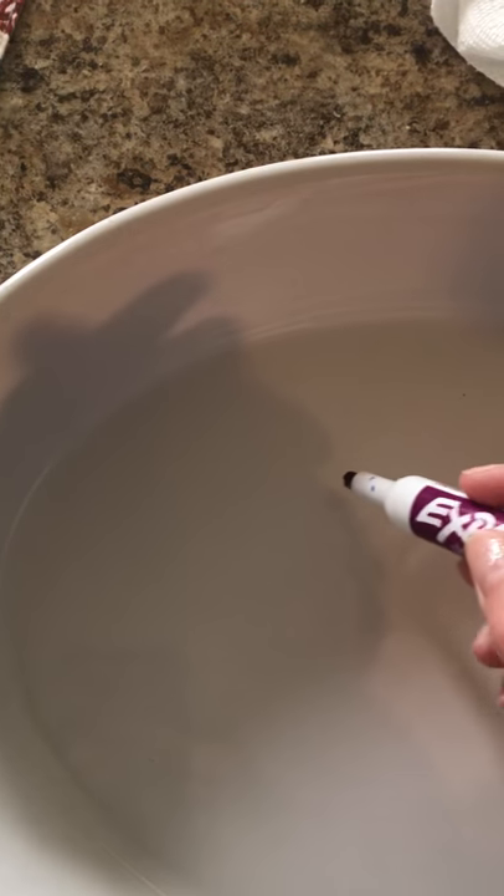All right, my friends, I'm going to do a science experiment. I have a white bowl, or you can use a white plate, and I have a dry erase marker and some water. Wonder what I'm going to do with a white bowl, a dry erase marker, and some water?